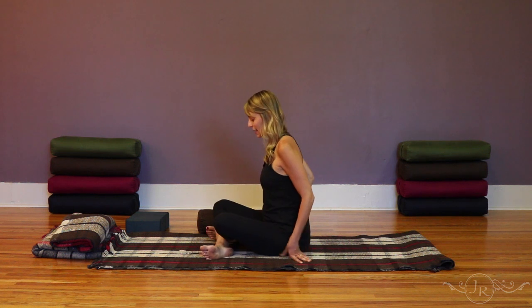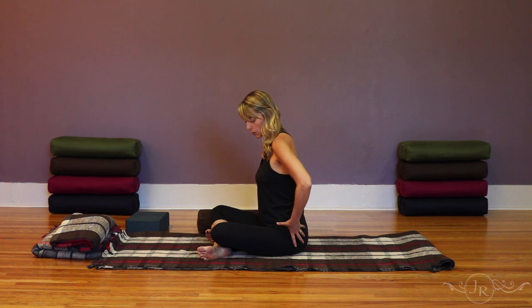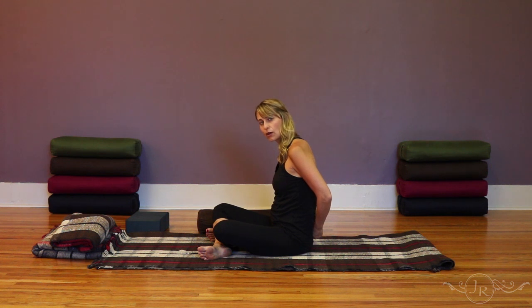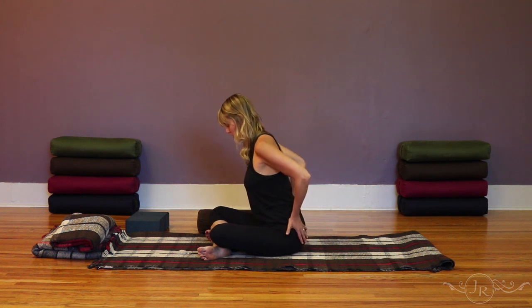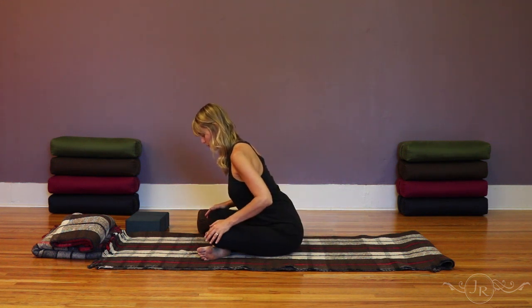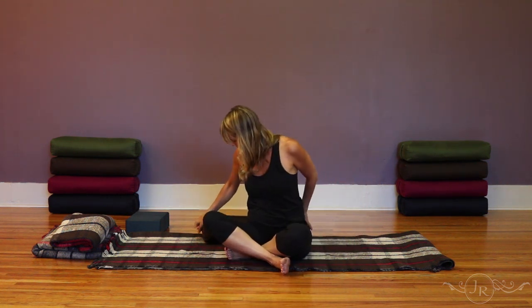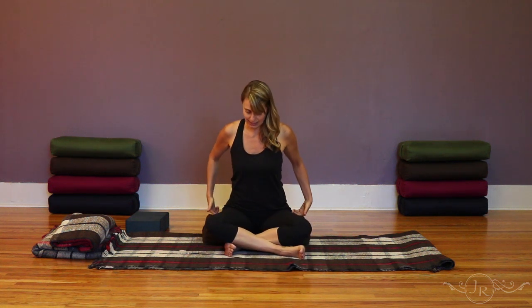With any of the forward folding discussed here, it's important to find a forward tilt of the pelvis. What can tend to happen, especially due to tight hamstrings, is that the whole pelvic bowl tilts backwards, which over time will create strain in the lower back. Instead, we're looking for a forward tilt where the whole pelvic bowl tilts forward as you fold. One way to facilitate this is by sitting up on a prop — a folded blanket or bolster makes it easier to access that forward tilt.